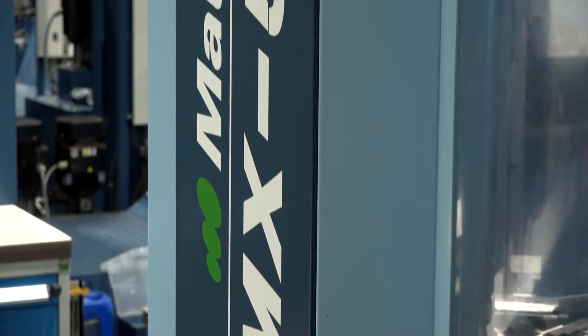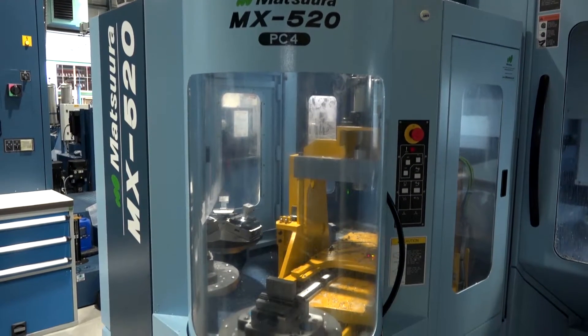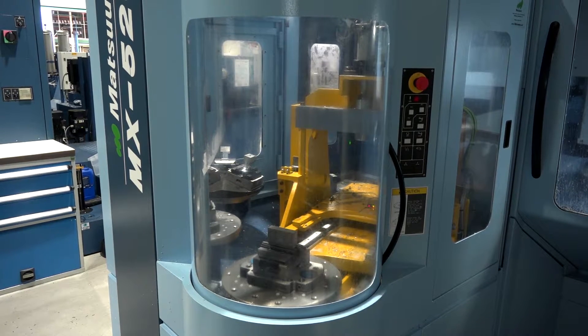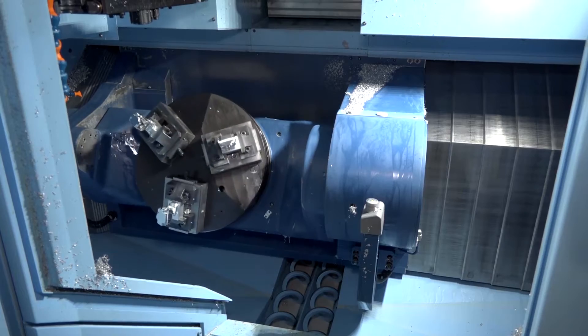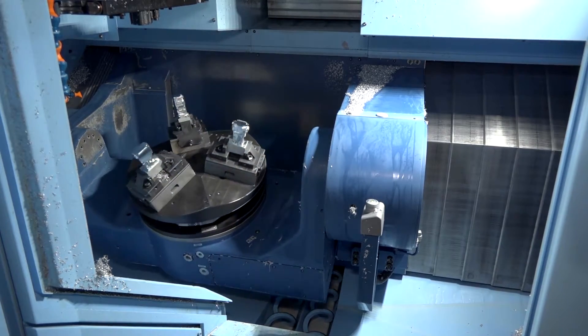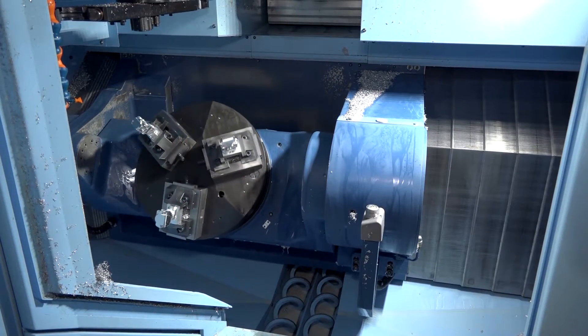A lot of engineers will be thinking, how much is this machine? How much is this 520? Is that the right way to look at it, or should they be thinking how quickly can this machine pay for itself with its productivity and its unmanned running capability? And how much money can it make them, the fact it's producing precision parts quickly? If you buy a machine on cost alone, you're doing the wrong thing, because it's not the way to buy a machine.